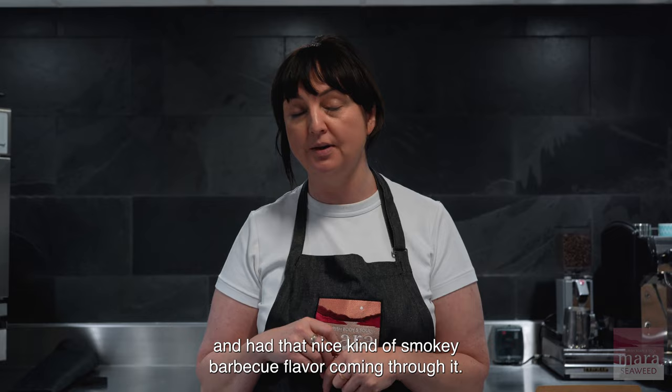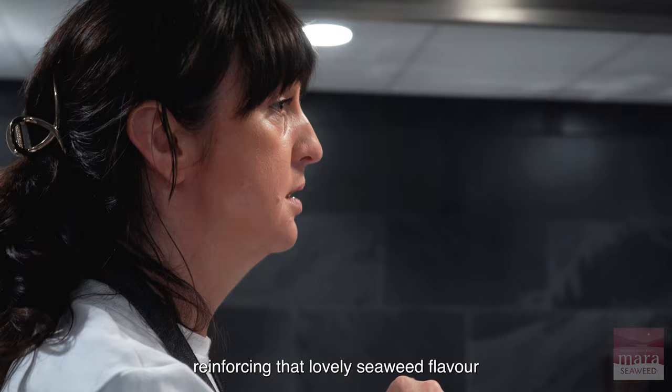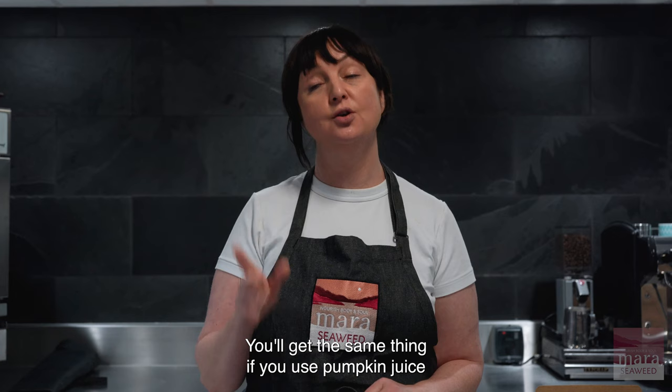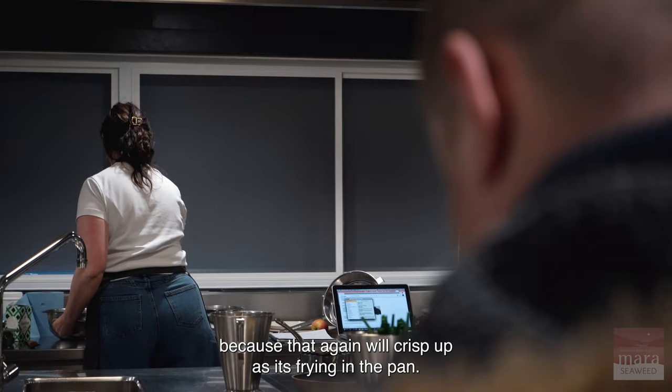To serve, take the skin off and then colour the outside of the pumpkin slices in some of the mara seaweed butter, just reinforcing that seaweed flavour. Because of the cornstarch in the buttermilk marinade, it crisps up the outside slightly, so texturally it's really nice. You'll get the same thing if you use pumpkin juice instead, as it will crisp up as it's frying in the pan.